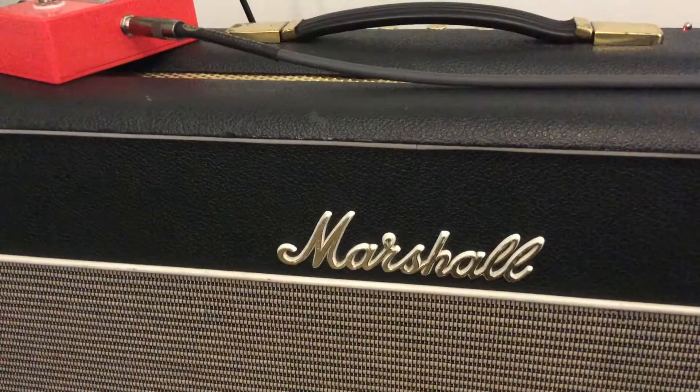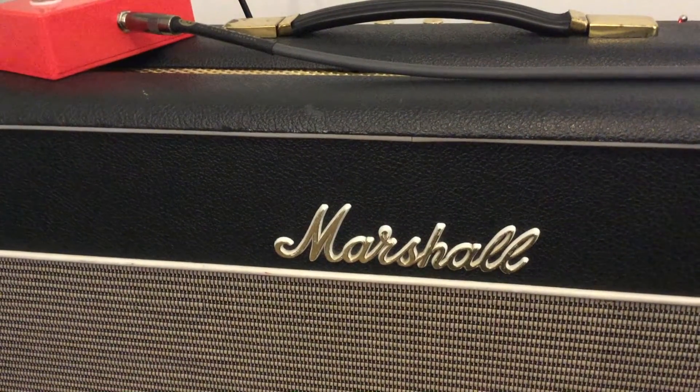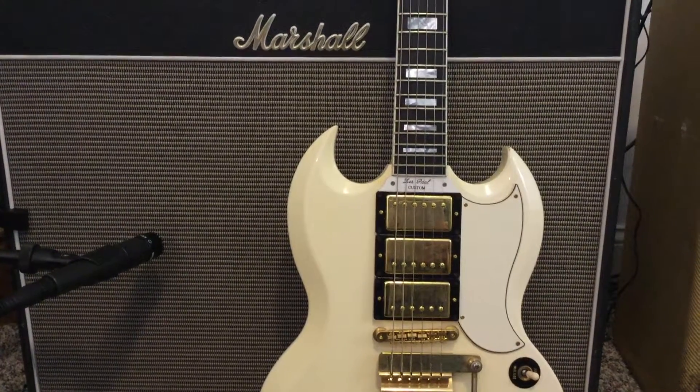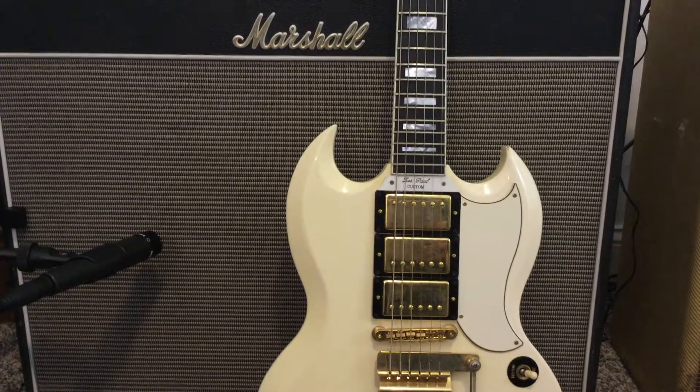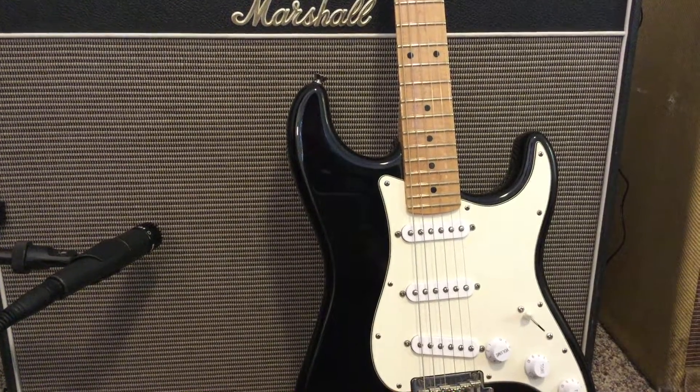For this demo I'm plugging the London into my Marshall 1962 Blues Breaker with sinusoid slate cables. You just heard it with my SG Custom loaded with a trio of Porter Anthem humbuckers. Next you'll hear it with a Stratocaster loaded with Porter S90s and a Tone Man Guitar Modern Wiring Harness.